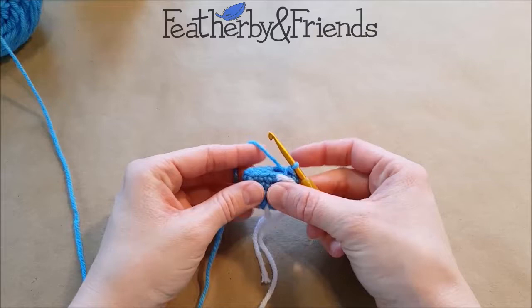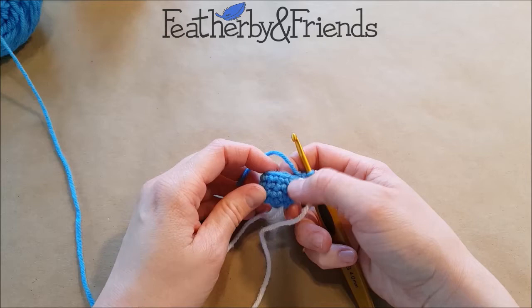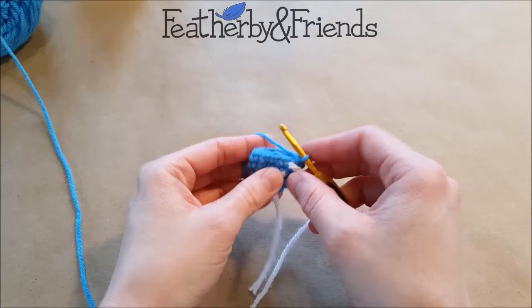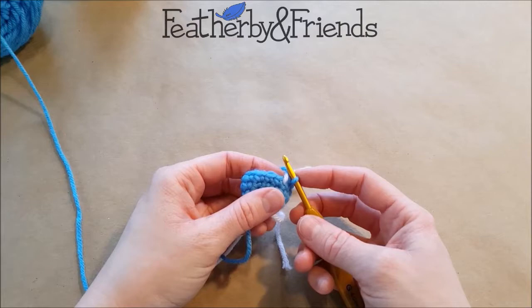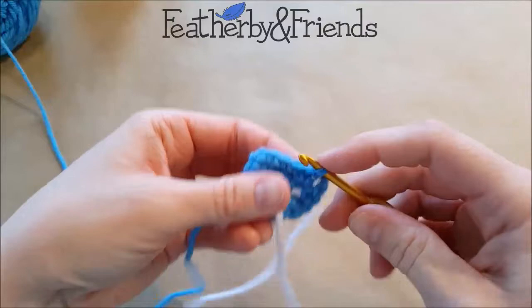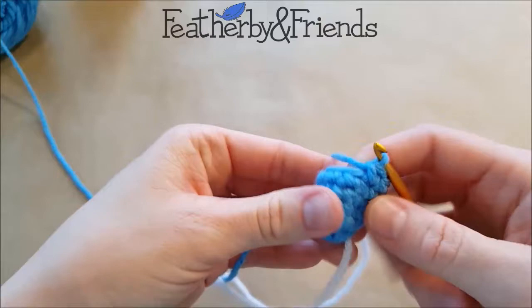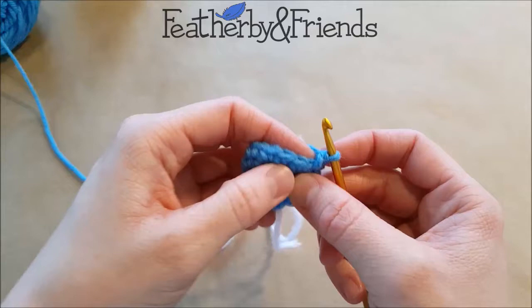So the next step for making the wing: now that we've done our first round with the magic loop with six single crochet, increased up to 12, and done three rounds of 12 single crochet, we're ready to decrease. I'm going to show you how to do the invisible decrease, which just makes a nice, neat appearance for anywhere that's going to be visible. We're going to do four single crochet, and then in the next two stitches we're going to do an invisible decrease. You could just do a regular single crochet two together if you prefer.